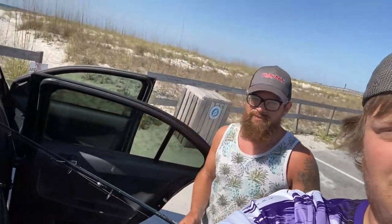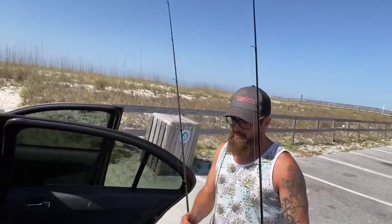Hey y'all, welcome to Little Bucket Fishing. I'm Nick and this is Joe. We are at Opal Beach today, gonna do a little bit of beach fishing, surf fishing, see if we can't catch something. Hopefully you guys enjoy this — if you do, feel free to hit that subscribe button and the little notification bell so you don't miss any of my future videos.